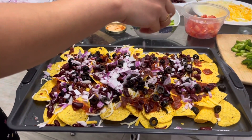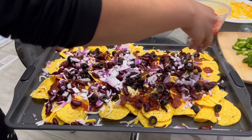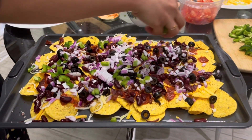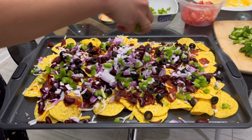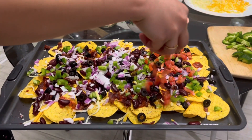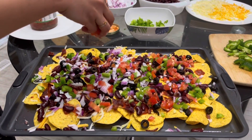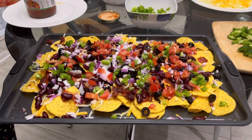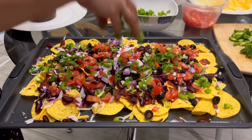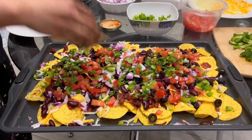Now we're adding some finely chopped onions. Make sure they're not too big because you don't want large onion chunks in the nachos. On top of that, add some sweet peppers — we're using green pepper, but you can use any pepper you like. Then add some finely chopped tomatoes; smaller pieces work, though tomatoes can be cut a bit bigger if you prefer.